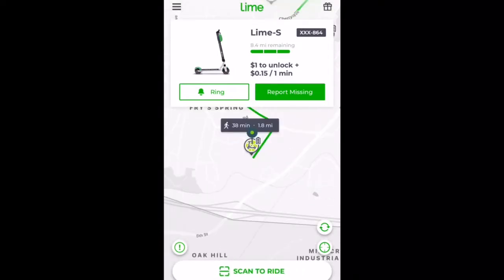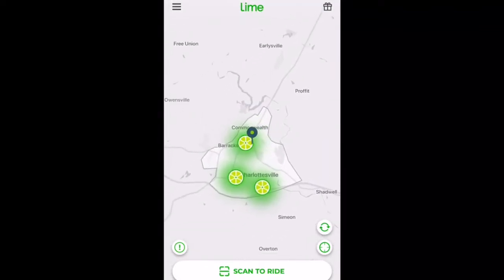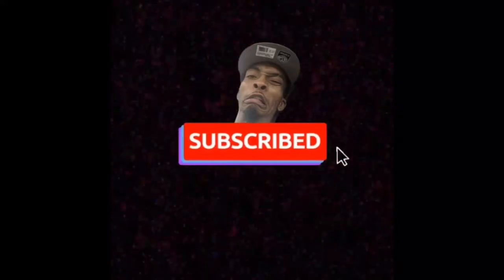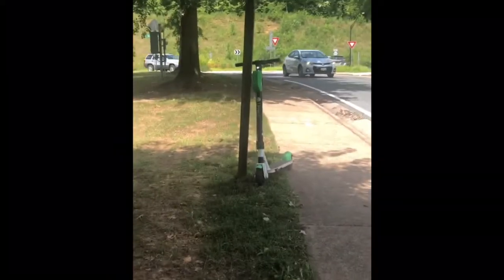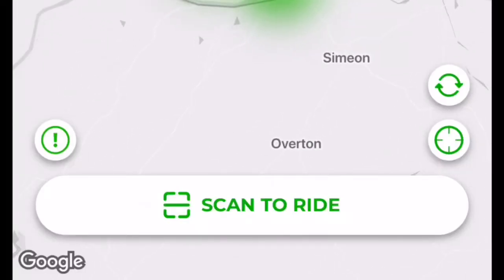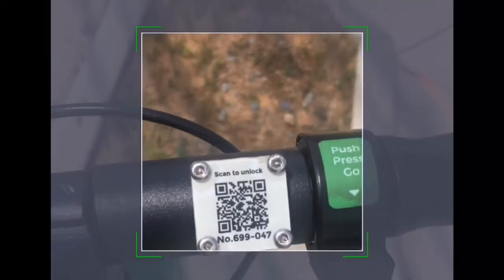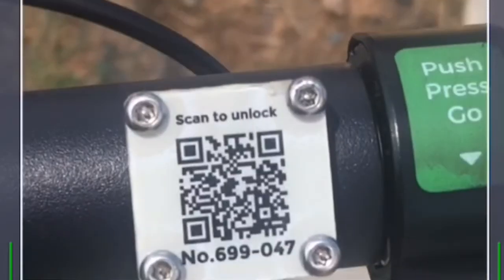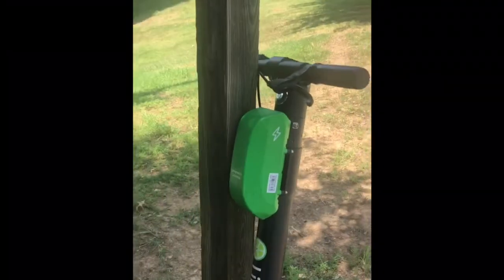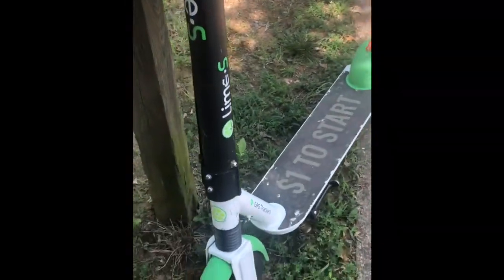It will calculate how long of a walk you'll have to reach a scooter — right here it says 38 minutes. I would try to find one very, very close to where you are. I picked out my scooter, fingers crossed that no one got it before me, and found one close enough. This is where you hit the scan to ride button, which brings up a QR code prompt on your cell phone to scan the code on the handlebar of the scooter. And there it is — the Lime scooter, decked out in lime green, black, and white.